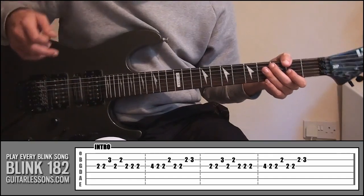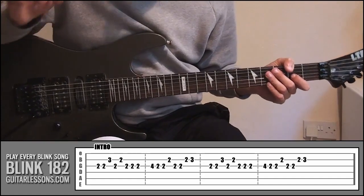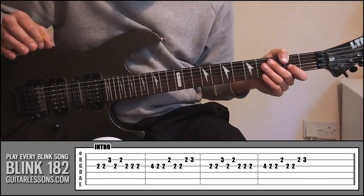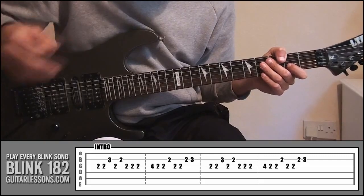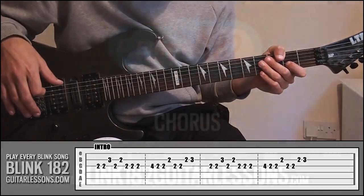If you look at the tab, all we're going to do is play that again. So that's the intro, but it's not only the intro — it's basically the main riff used all throughout the song. That main riff is the same for the intro, the same part used for the verse, and also the same part used in the interlude. Next we've just got the chorus.